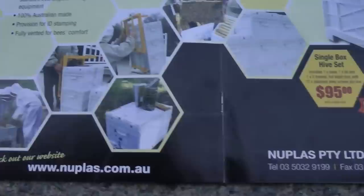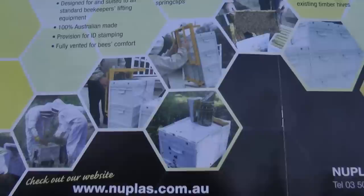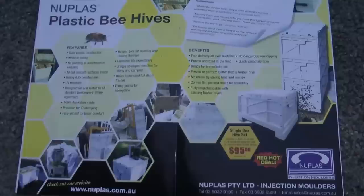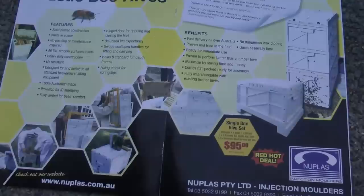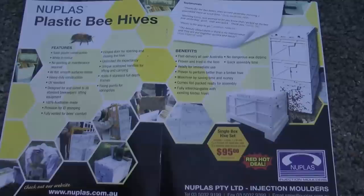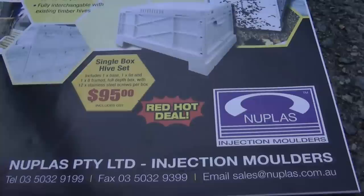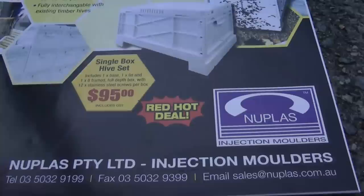They are quite a lot more expensive upfront, but we'll see if they perform well. They're certainly going to save us a lot of time in painting and maintenance. If you add all that up and the fact that these should last 20 to 30 years — or at least 10 — that's already half the price of any timber ones. Hope you liked the video. If you do, please subscribe, and if you find it useful give us a thumbs up. Thank you, bye.